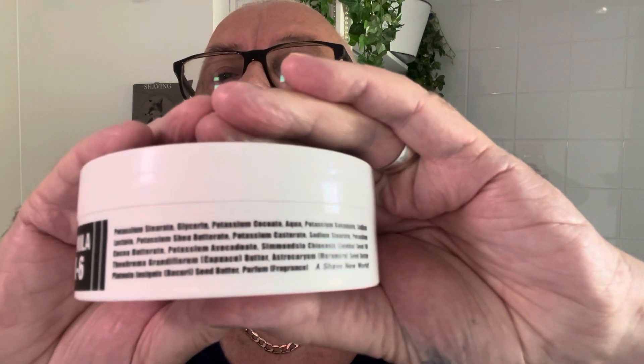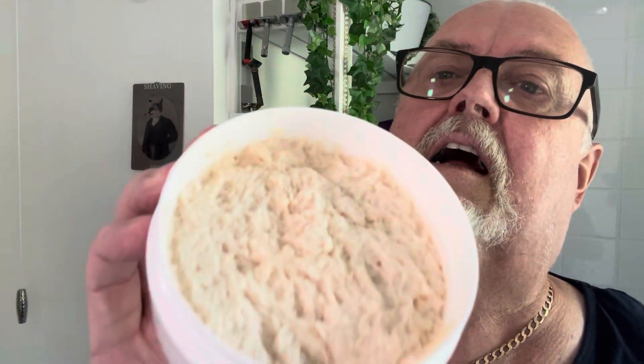The blade we're using is the third use of the Persona Prep blade. We're using PAA Cube pre-shave, and if I remember, we've got Shave Nation Dark Cam. The soap is PAA La Tierra Mojada, CK6 formula. Let's see what's in it.